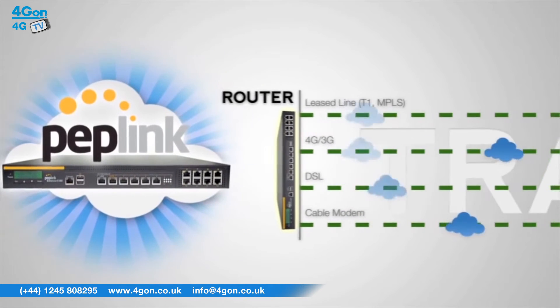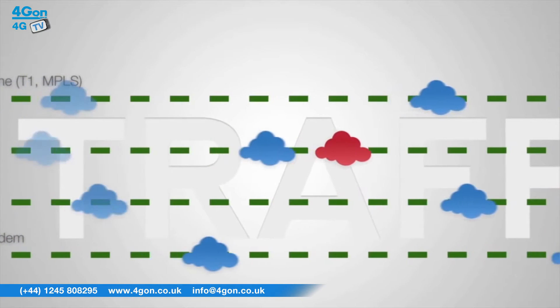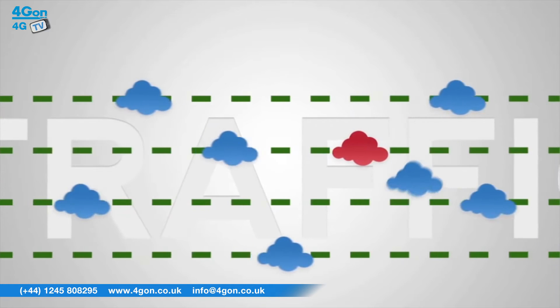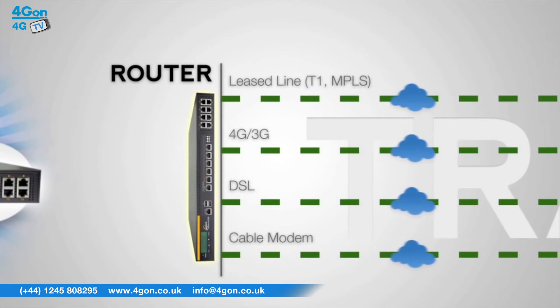In case of WAN failure, SpeedFusion will instantly and seamlessly switch traffic to another connection. InControl 2, designed specifically for Peplink and Pepwave devices, can then be used to track your fleet with cloud-based management, monitoring and reporting.